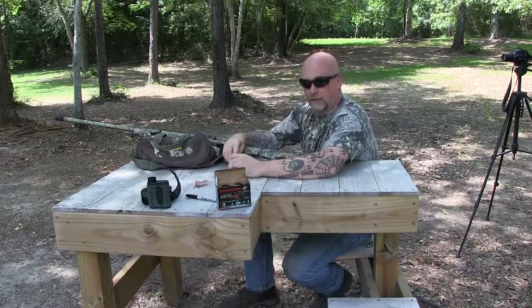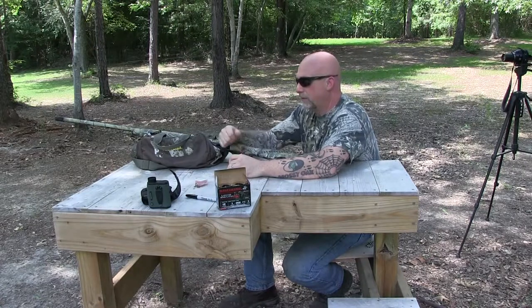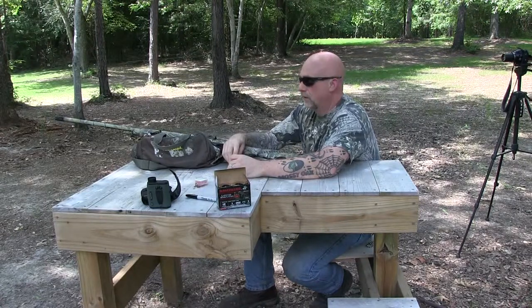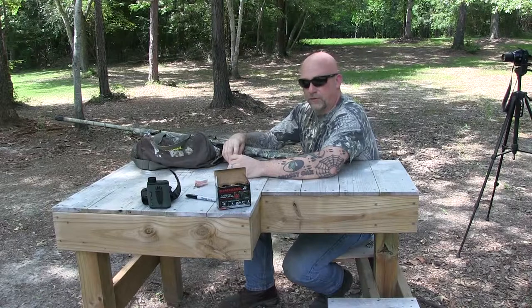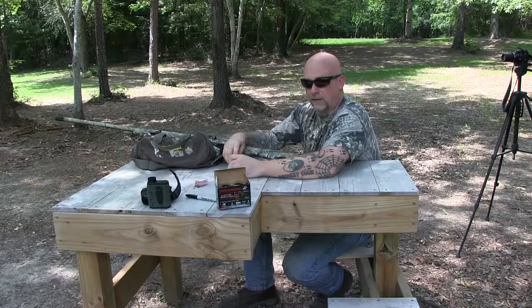Hey guys, hope everybody's having a great day. We took advantage of this beautiful day to come out and do a little bit of testing with my Benelli M2 field gun. I recently purchased a new choke for it — the Indian Creek choke in the 665 constriction — and we're really looking forward to doing some testing with it.